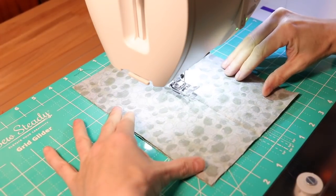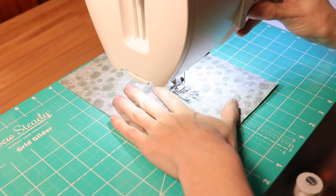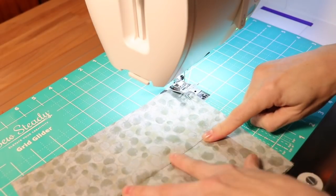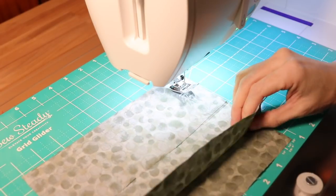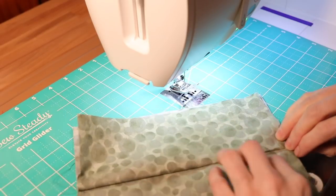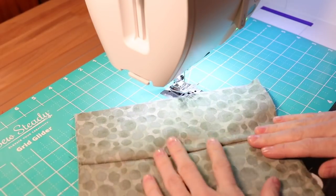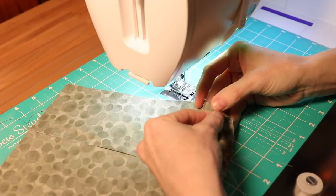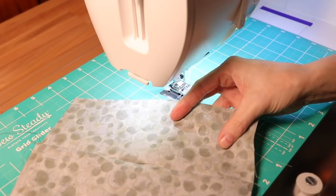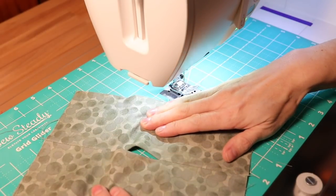Leave that gap in the center, cut your threads, and start sewing again towards the other end, making sure you back stitch at that opening. As you can see, you've sewn the seam through the center leaving an opening in the middle. Now take your fabric and fold this side up to your line of stitching, then fold the other side up and give it a press. Do the same thing to the other side. Now we've pressed these two stitched pieces with wrong sides together on each side, creating the opening in the center.